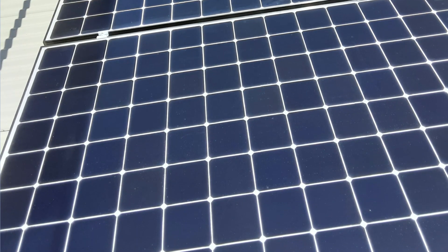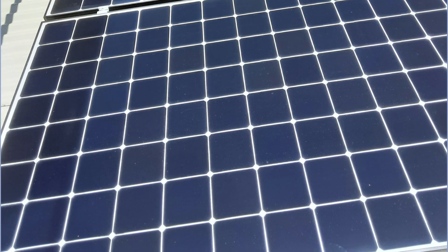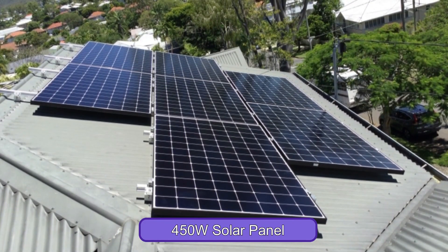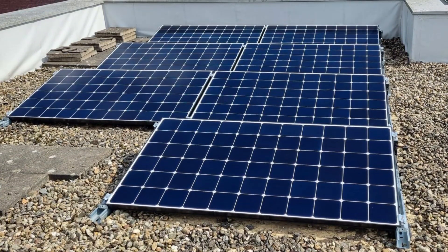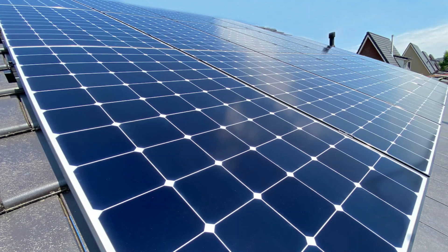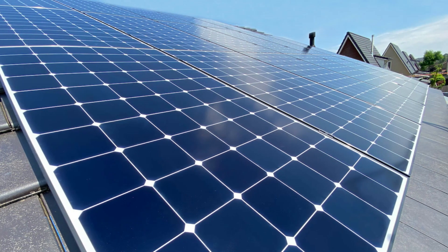A unique feature of this solar panel is that it comes with huge cells that collect energy efficiently. This makes it ideal for homes with limited roof space, since just a few panels will collect a lot of electricity for the whole household. Aside from being highly efficient, this solar panel promises longevity, as it can last many years before requiring replacement.